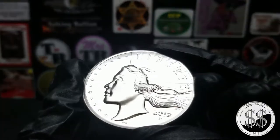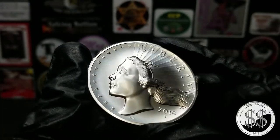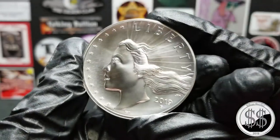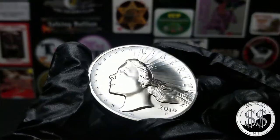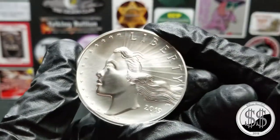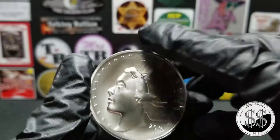It's got some little marks I noticed on her cheekbone. And Winning thinks there's a spot up in the top of the recess. So I doubt this would get a 70 for sure with them little blemishes on there.